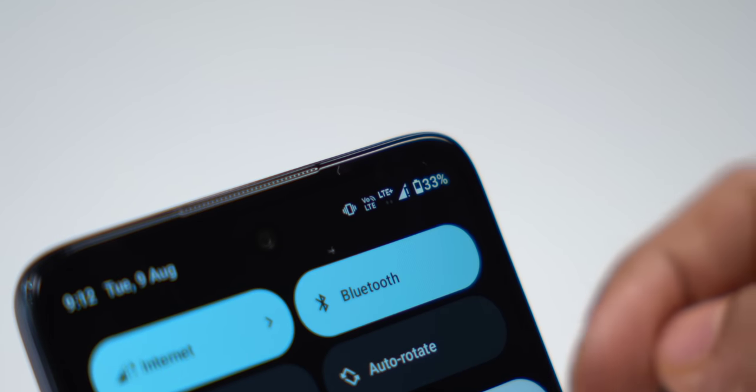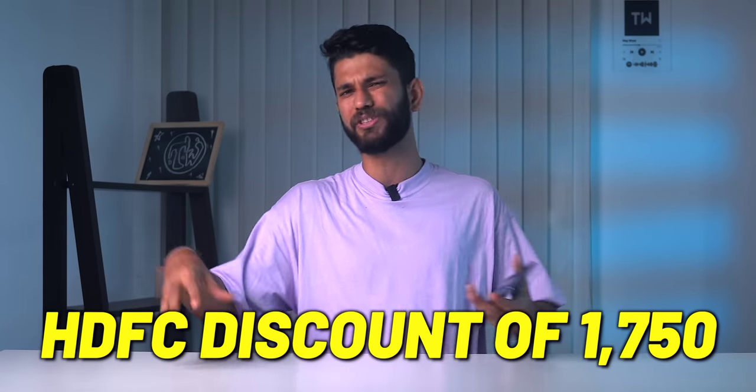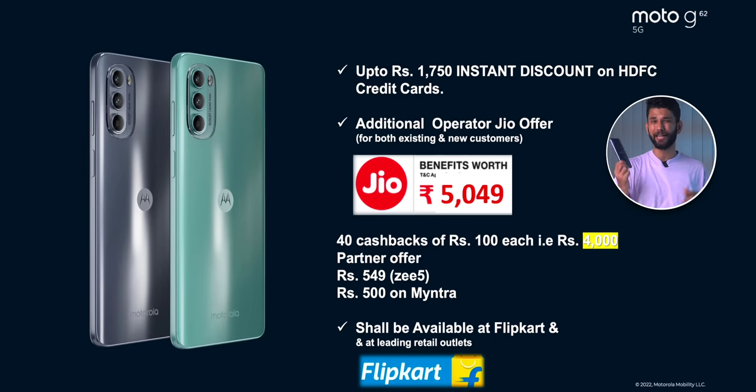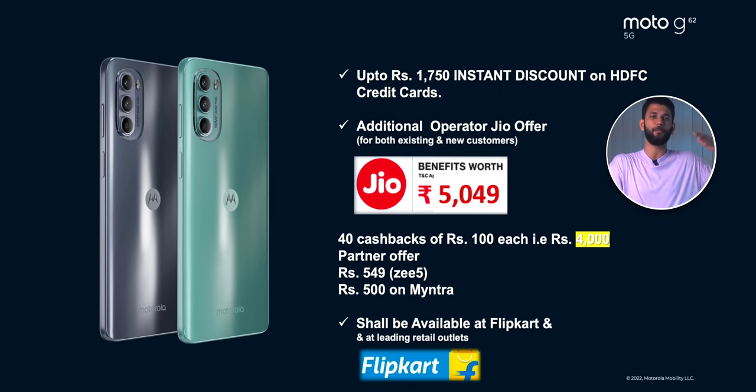You also get 4G+ carrier aggregation, which I verified with my Jio SIM. The Moto G62 costs ₹17,999 with an HDFC card discount of ₹1,750, bringing it down to ₹16,249. It also gets the Jio cashback offer of ₹100 per month up to ₹4,000, applicable for both new and existing Jio users. Who doesn't like cashback?